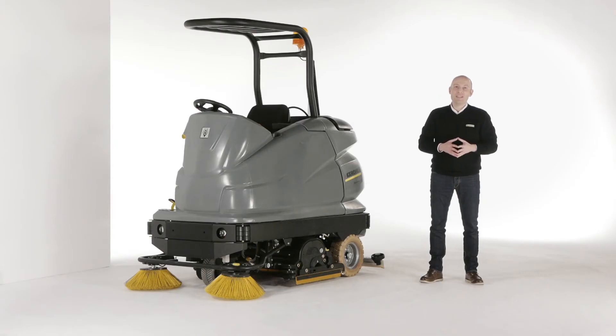Innovation is the detail that makes life simpler. Floor cleaning was never so easy and efficient. Thank you very much. Thanks for joining me. Take care.